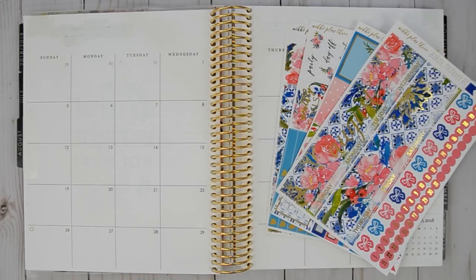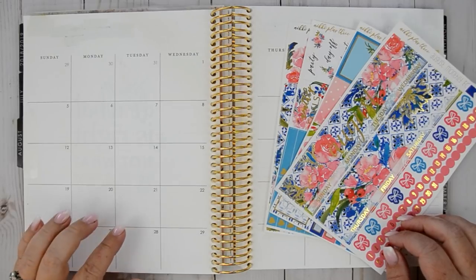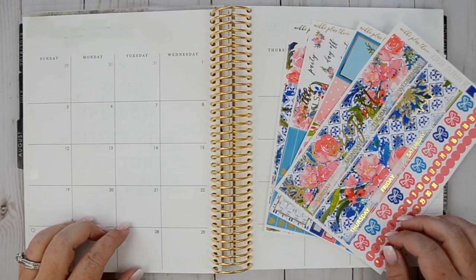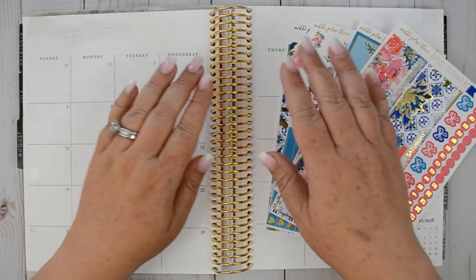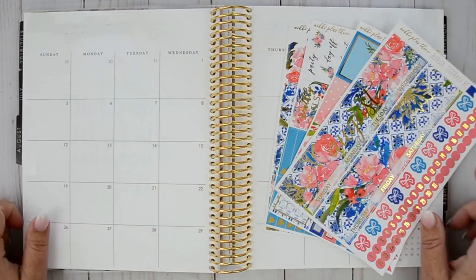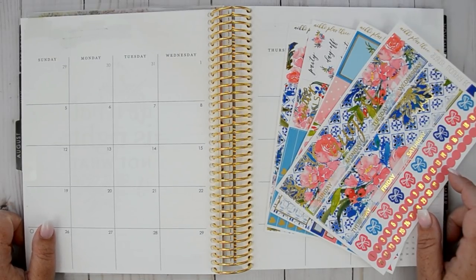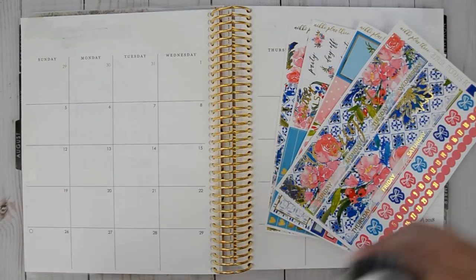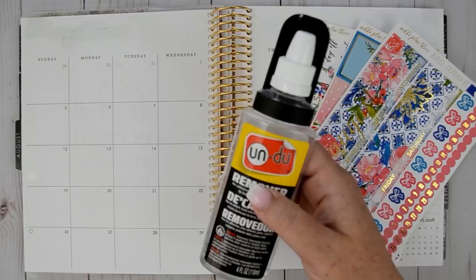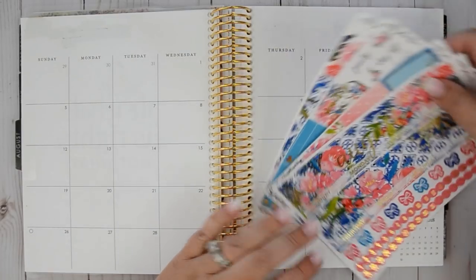Hey everybody, welcome back to my channel. I'm here today to re-film my August monthly — I had actually started filming this plan with me, and as you can see I've got some stuff whited out. I realized my camera wasn't recording and I didn't want to start the video like that. Thanks to Undo, which you can find on Amazon — hashtag not sponsored — I peeled it up and we are starting again.